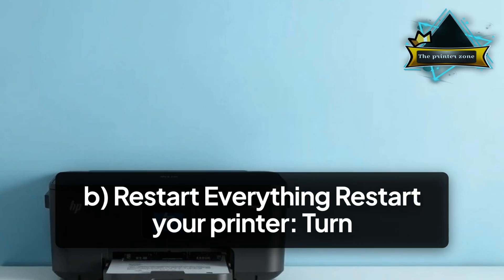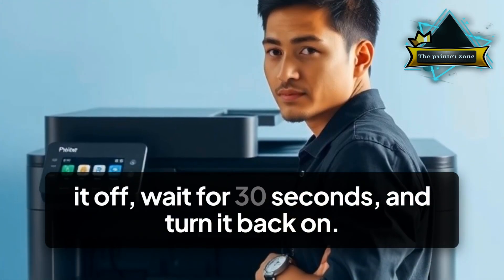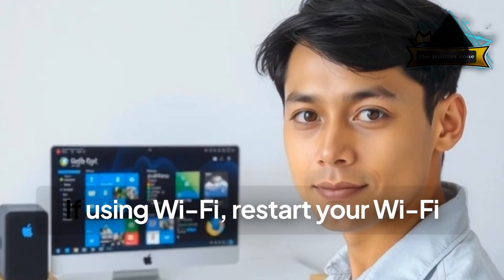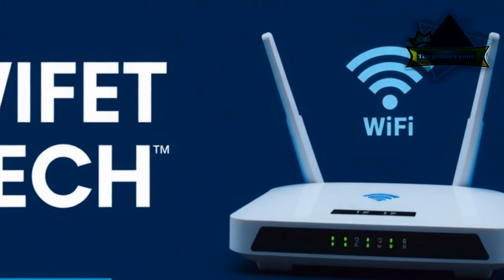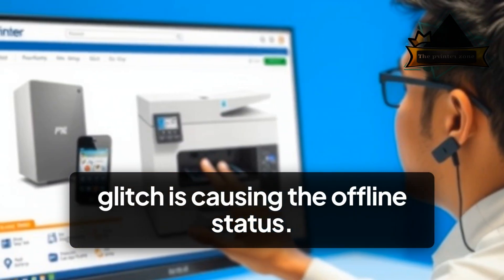B. Restart Everything. Restart your printer — turn it off, wait 30 seconds, and turn it back on. Restart your Mac as well. If using Wi-Fi, restart your Wi-Fi router too. This ensures no temporary glitch is causing the offline status.